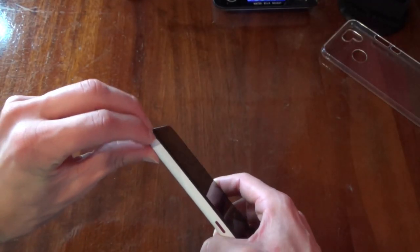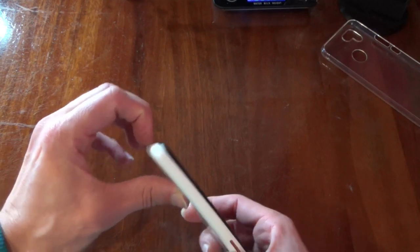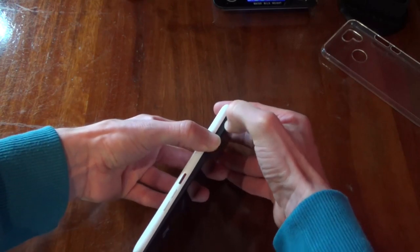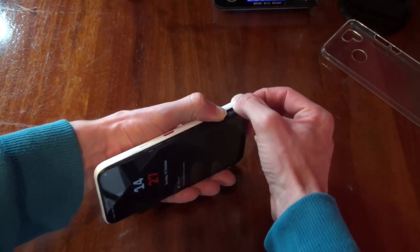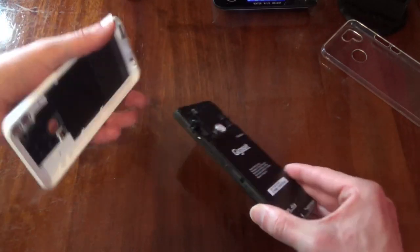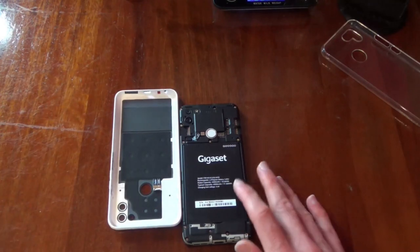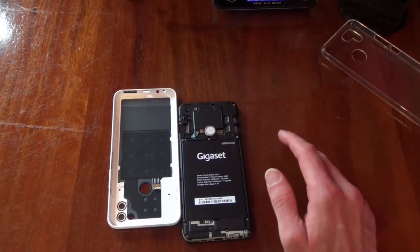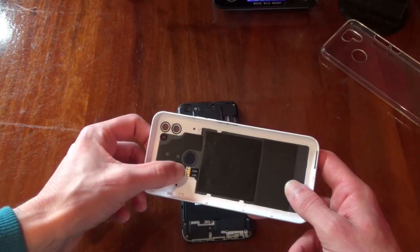Something you can't do on the Pixel phones is take the back off. There's a little notch on the Volaphone 22 — it's not the easiest thing to get purchase on, but I've done it a couple of times now and it does pop out. You've got access to the battery, so you can replace it. There are two SIM card slots, what I think is an SD card slot, and on the back of the case you've got NFC, and I think wireless charging as well.